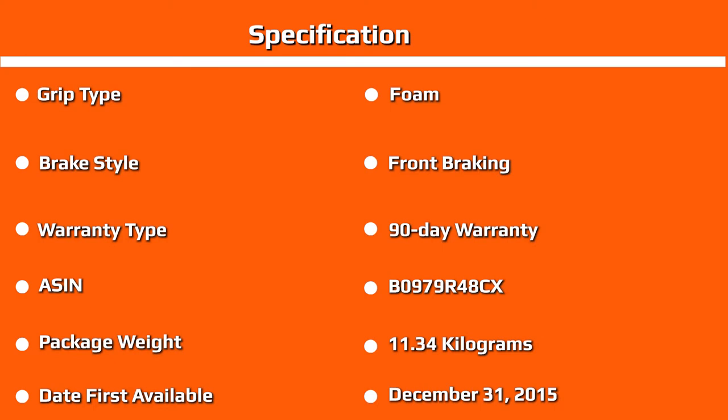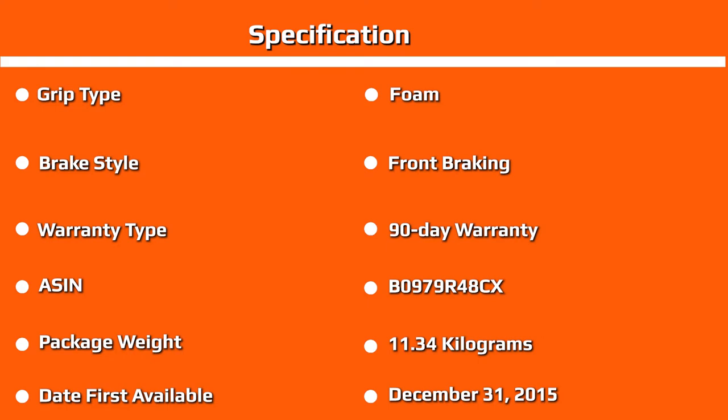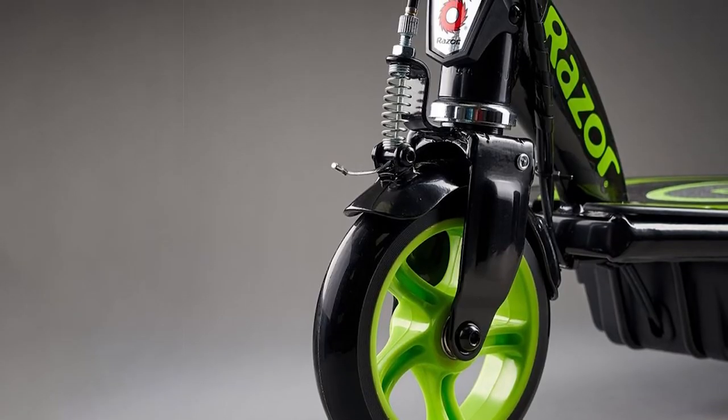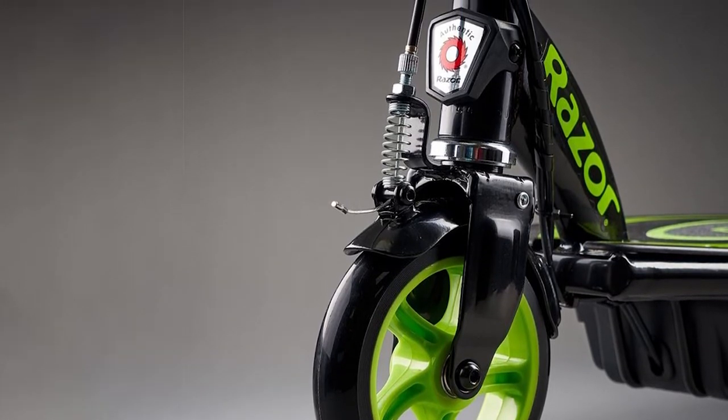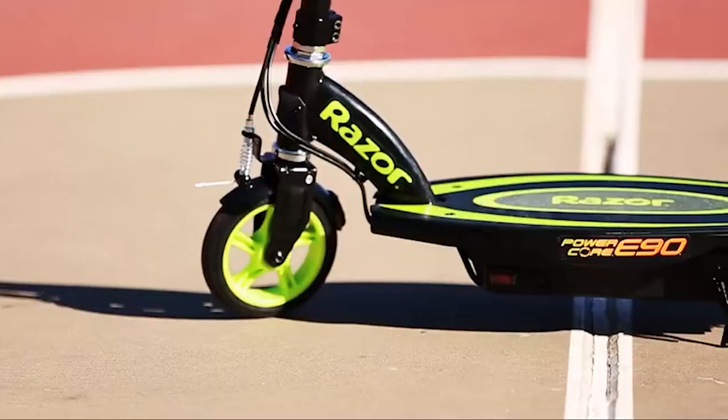This scooter is recommended for kids between the ages of 8 and 16, and it has an upper weight limit of 150 pounds. If you're over 150 pounds, you may want to consider getting another electric scooter. Try your best to keep the scooter clean and do not overcharge the battery.